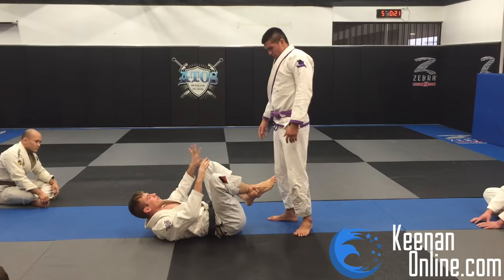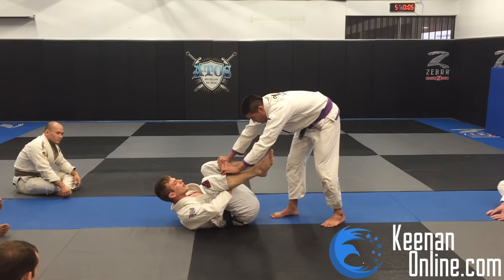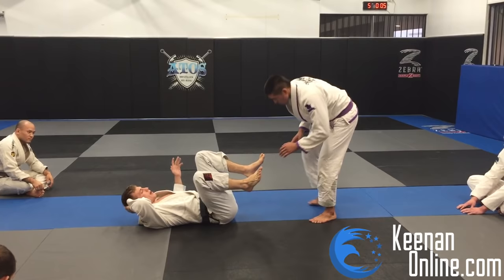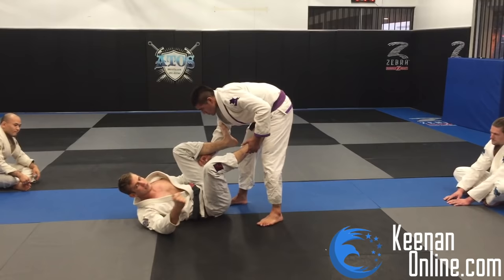Whenever I'm playing guard in that first distance where there's no engagement, I like to bring my knees as close to my chest as possible. I'm going to put my hands where I expect his hands to go, which in this case would be my pants legs. He would immediately try and reach to my pants grips because that's the nearest thing to him. It's pretty unlikely he's going to reach to my collar from here. If he's a good passer, he's going to go for the pants grips first.